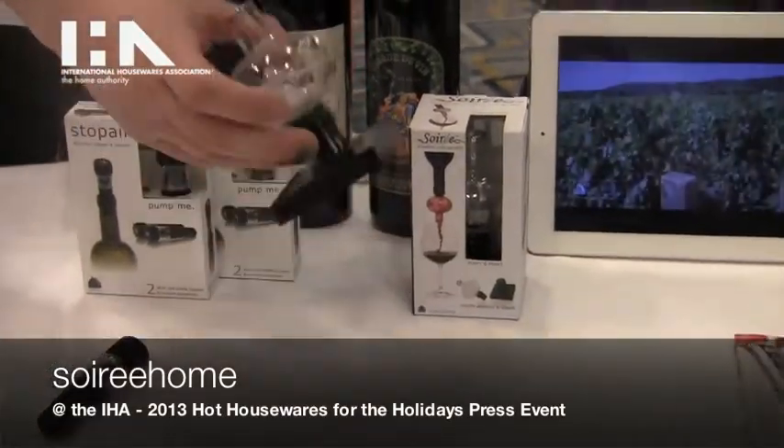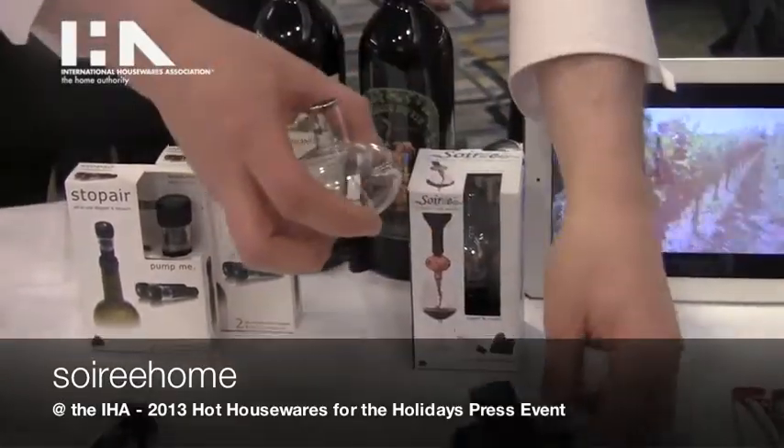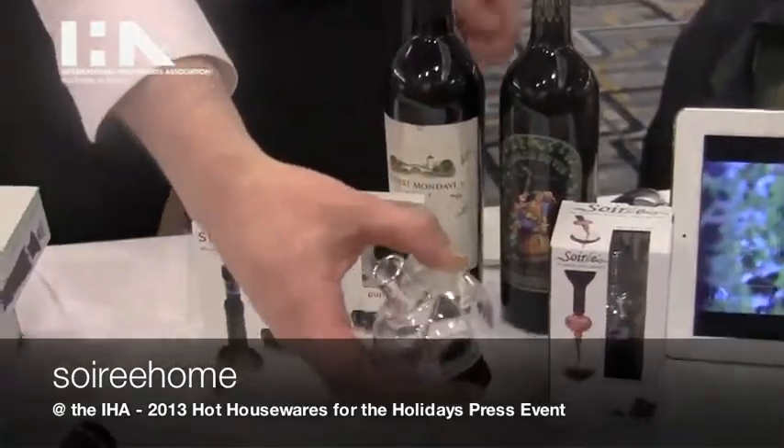Hey, I'm Andrew from Soiree Home. Soiree Home is named after the Soiree, which is a glass bottle-top wine aerator. Soiree is our namesake product.